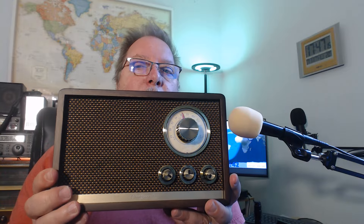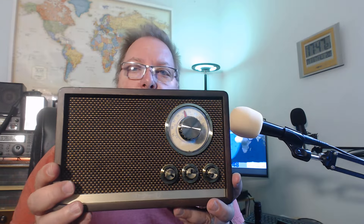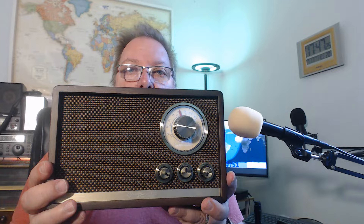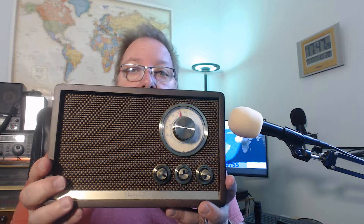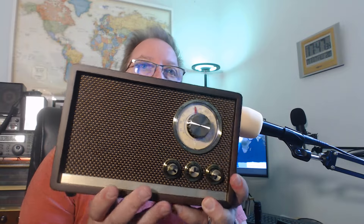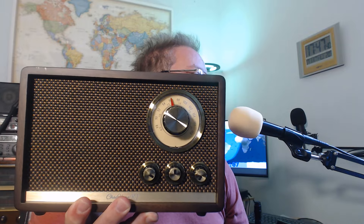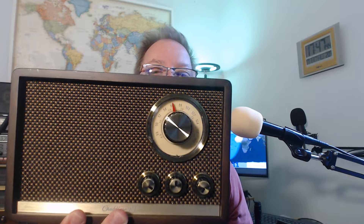Audio quality is decent but not up to par with some other radios — my Sangean WFR-32 internet radio sounds a lot better. However, for voice listening it's actually good. I can see myself using this a lot for podcasts paired via Bluetooth. It's mostly suited for voice content rather than high-fidelity music.